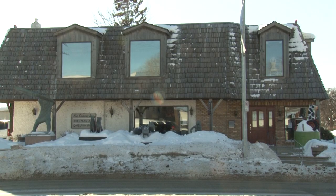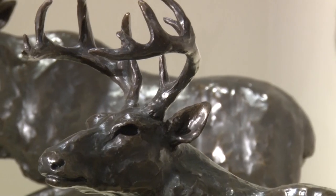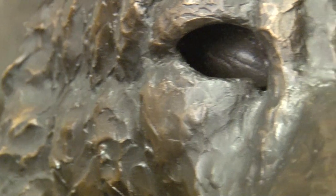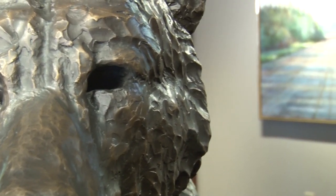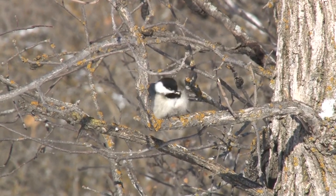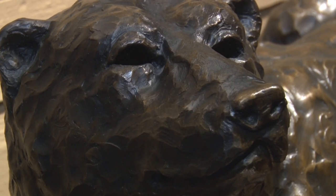Since Peter started with bronze, he's been exclusively with Locke Gallery, which has locations in Winnipeg, Toronto, and Calgary — representing him across the country. There are many clients looking specifically for animal sculptures, and Peter is the gallery's number one artist. From birds to large cats to polar bears to grizzlies, Peter's touched everything. Clients from coast to coast seek out his work for their homes and corporate offices.